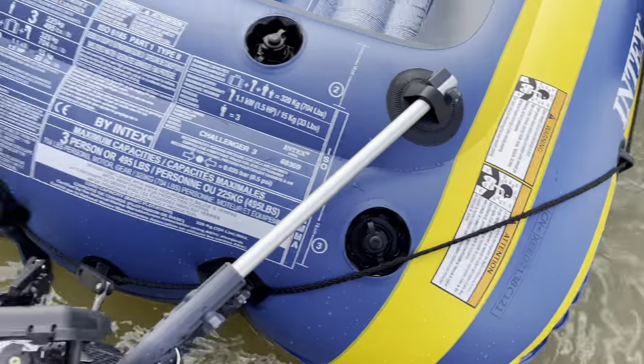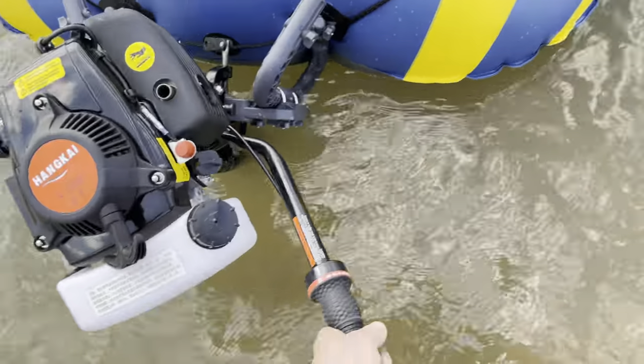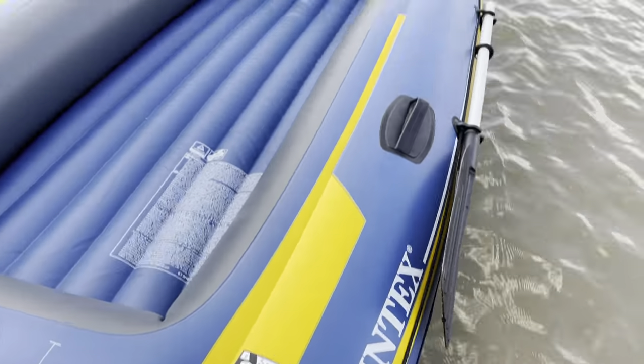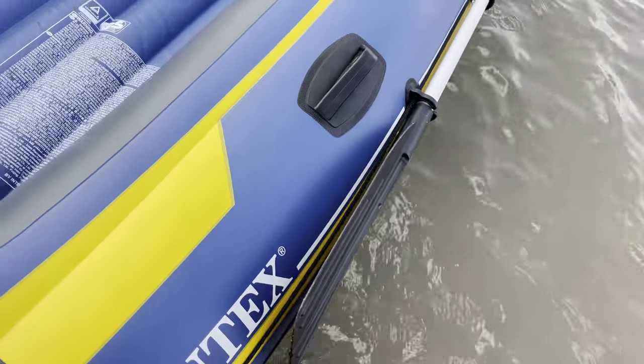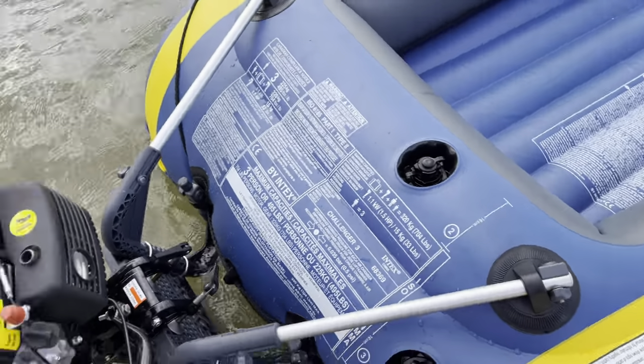It sits in there, kind of digs in, pulls up there. I'm not sure how long that would be able to hold that, so I might reinforce that, or maybe even get a little bit better of a boat. But it's still fun for a hundred-dollar boat — it's pretty good, can't complain.